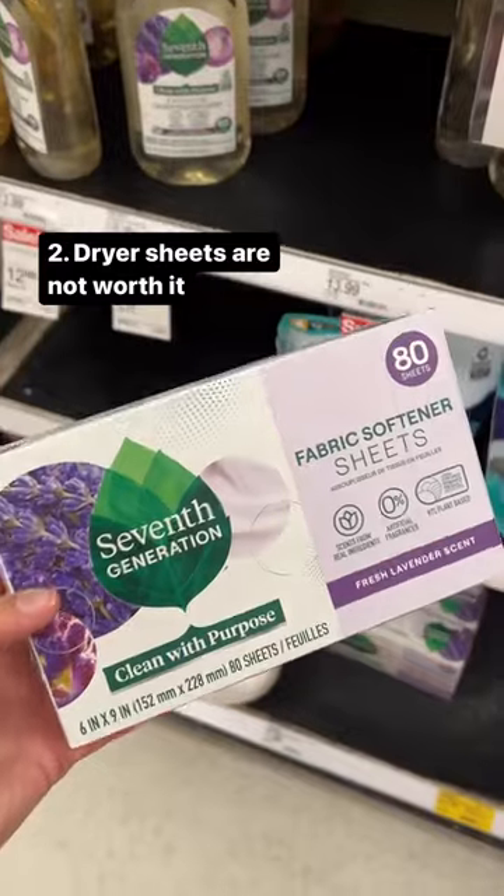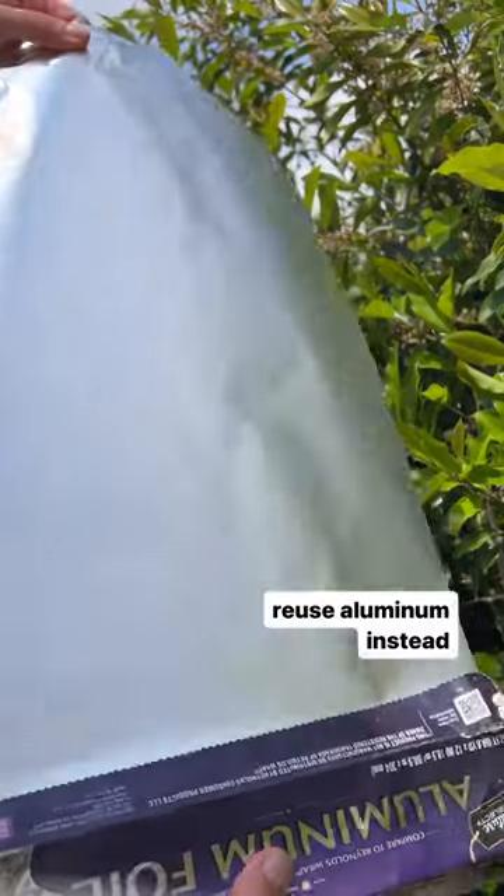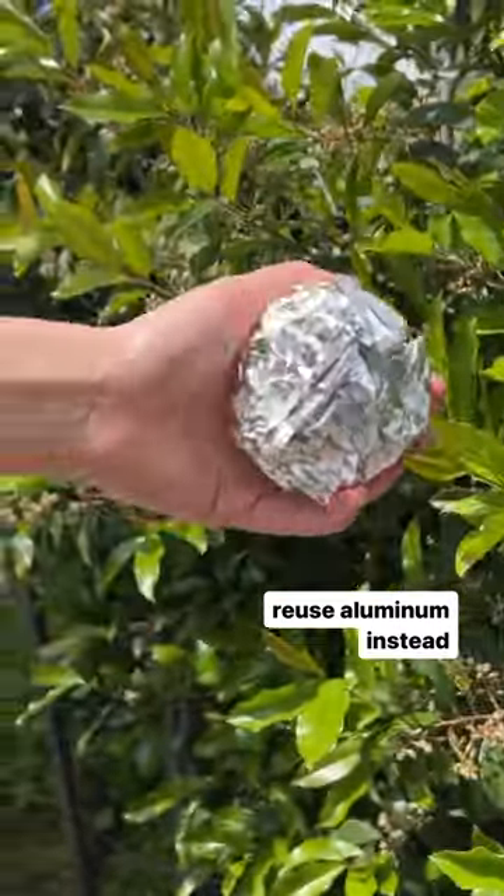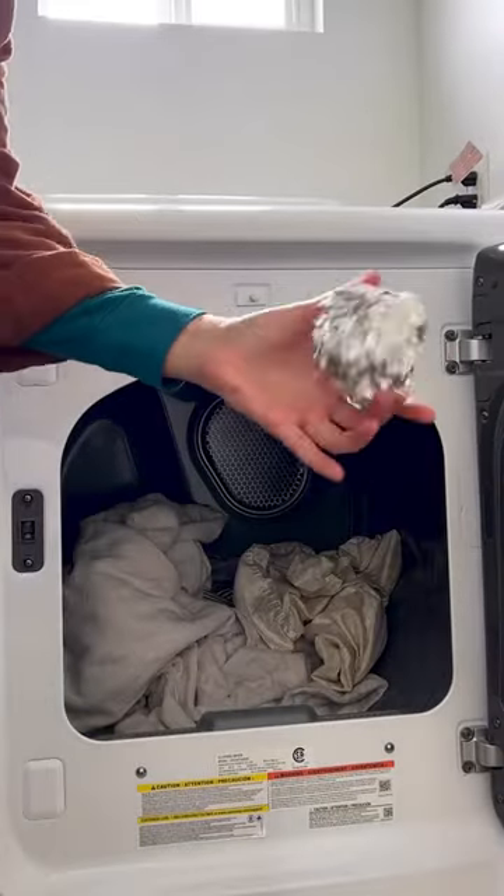Number two, dryer sheets are a scam. The chemical residue actually damages a dryer's moisture sensor, so just use an aluminum foil ball instead. It actually does the same thing without chemicals and you can use it over and over.